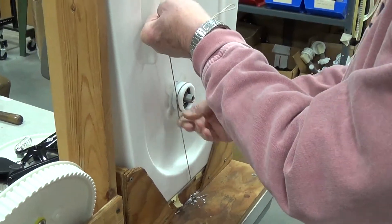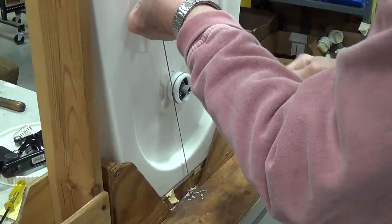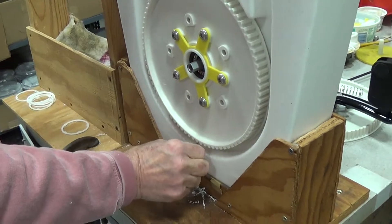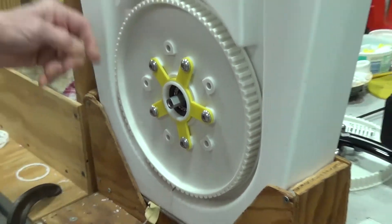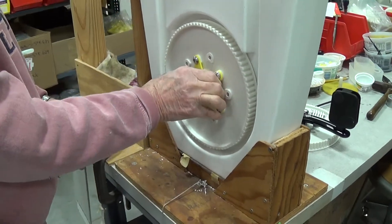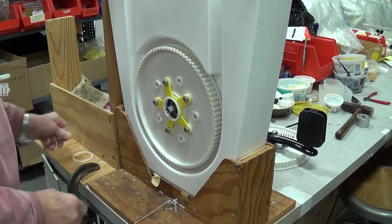We just take a string and wrap it around here, take the idler, and slide it on here. Before it goes all the way on, pull the string free — and that allows us to put that strip and wrap that strip around there.